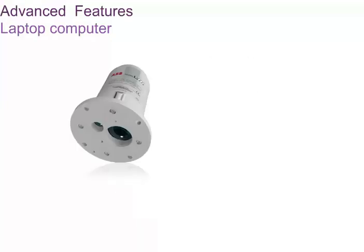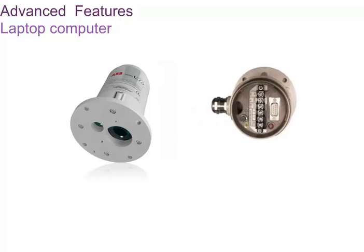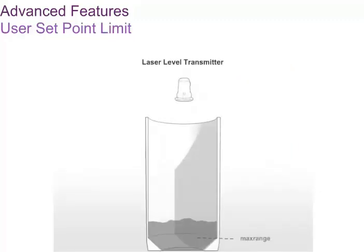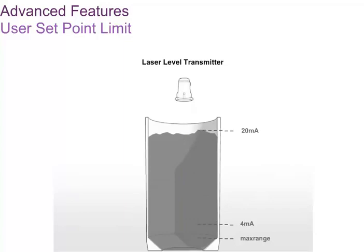The laser level transmitters have a number of advanced features that are not accessible to the LCD2. A PC and the USB-R USB to RS232 cable are required to set these features. The maximum range that can be set for the 4 to 20 milliampere settings is determined by the user set point limit in the hardware settings menu. For the LM80, the user set point limit is set at the factory to 30 meters. However, the maximum range the device can handle is 100 meters without a reflector for most level applications, and 150 meters with a reflector. For the LM200, the user set point limit is set at the factory to 30 meters. However, the maximum range the device can handle is 190 meters without a reflector and 400 meters with a reflector.